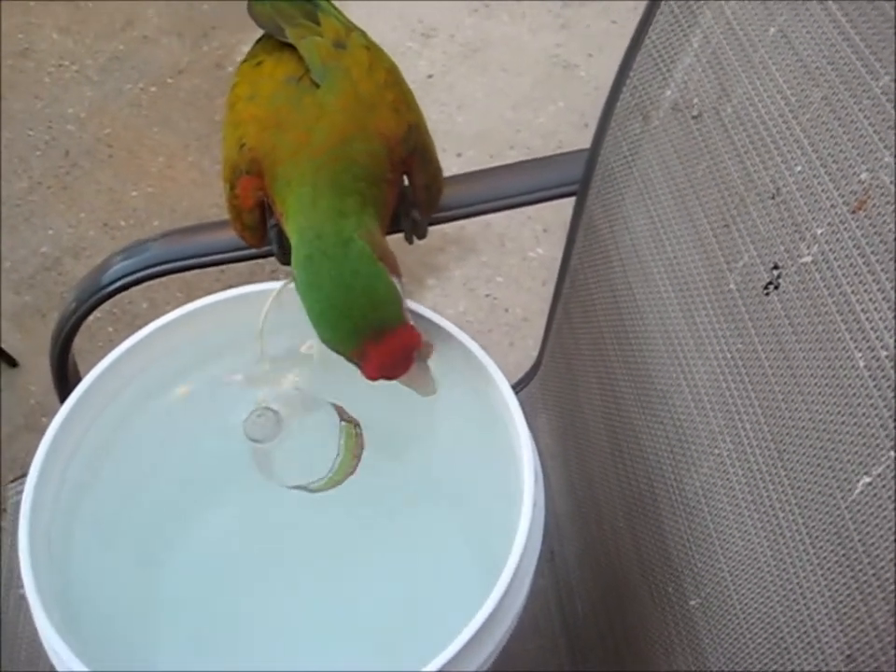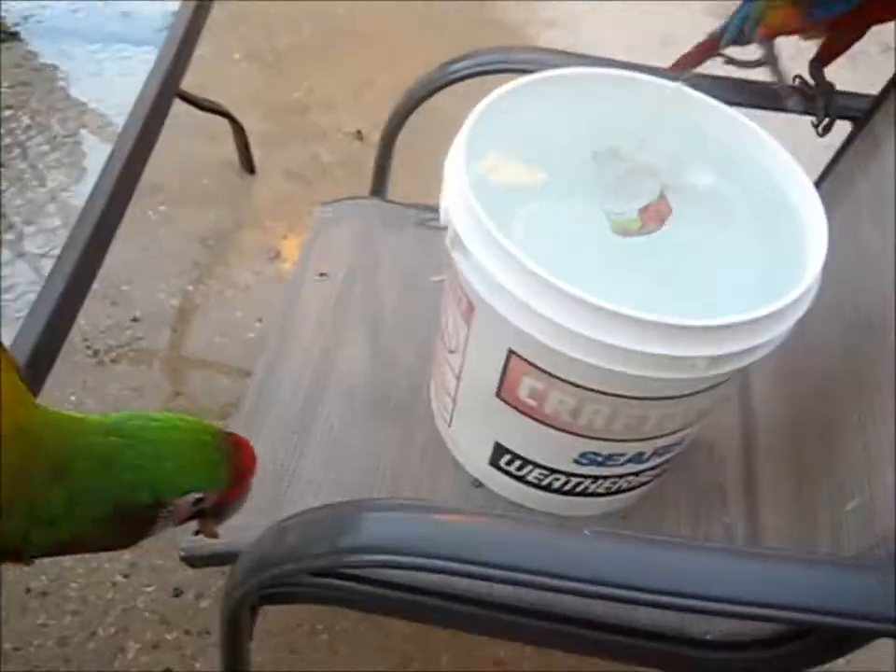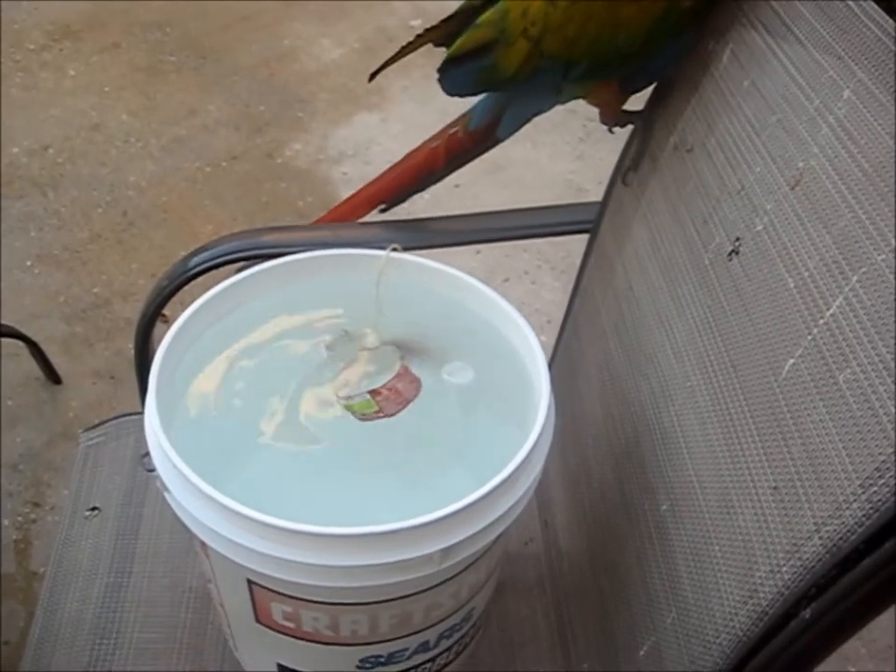Fuzzy Cuckoo! Hey, go get another nut so we can let Cuckoo try.